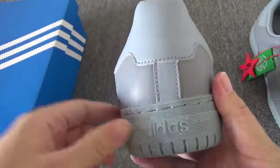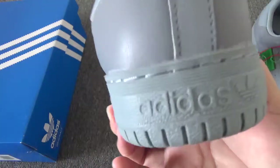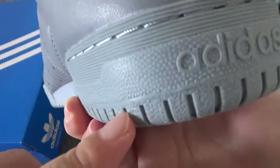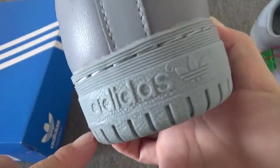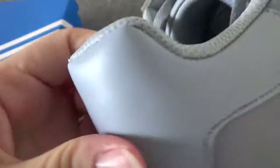Let me begin from the back. You can check the additives on the back — it's very on point. And now you can check this leather, it's super nice.